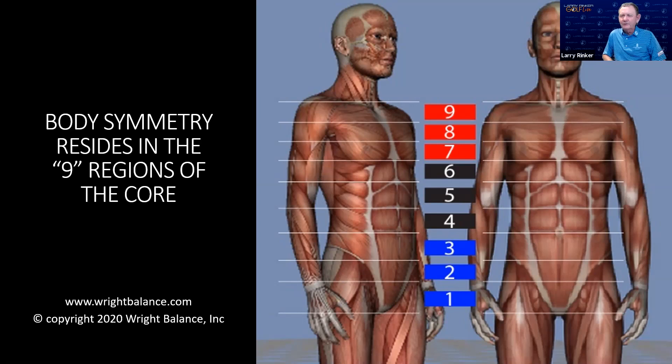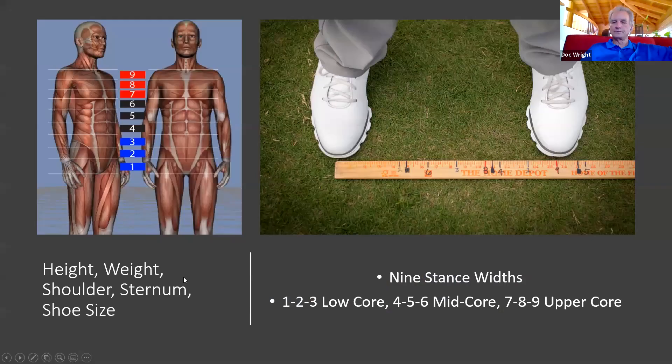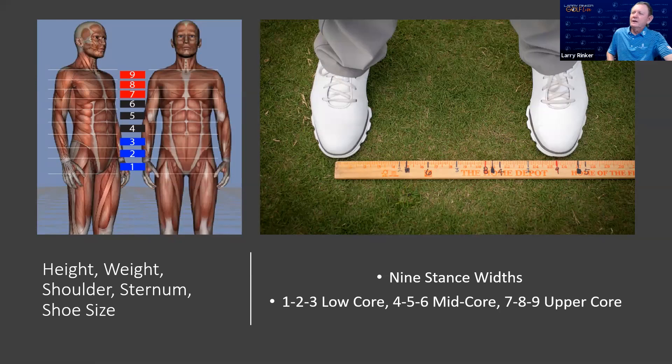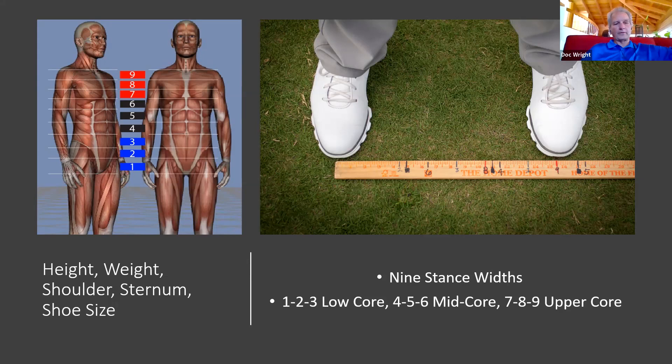A lot of top teachers would say your grip has to match how rotated your hips are at impact. You're going to have a much stronger grip in the low core, much weaker in the upper, and the hybrid mid — core regions four, five, six — you're going to be pretty neutral. Here I am with my yardstick and those are my stance widths. The algorithm uses five measurements: height, weight, shoulder width, sternum width, and shoe size.